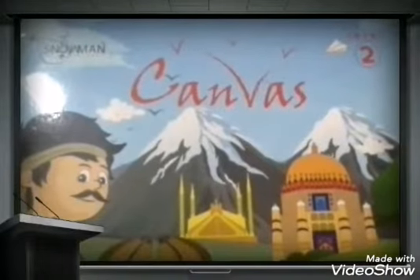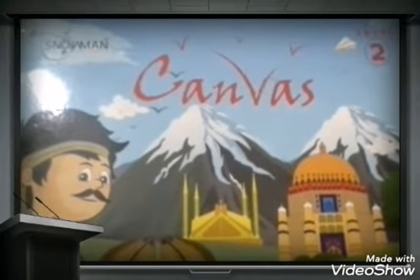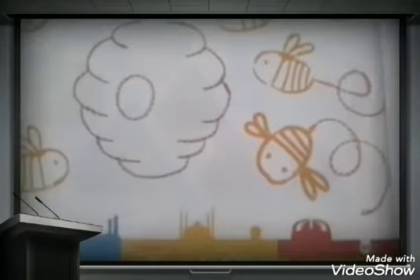Welcome dear students of class 2. I hope all of you are fine and welcome to all of you in the art lesson. Please open page number 30.